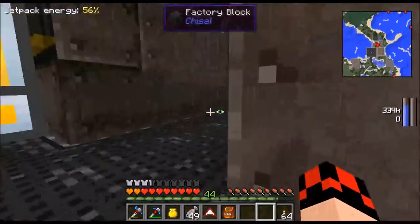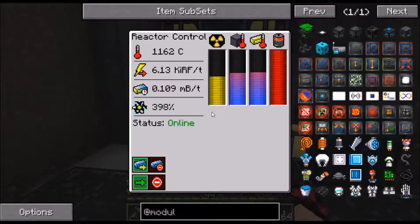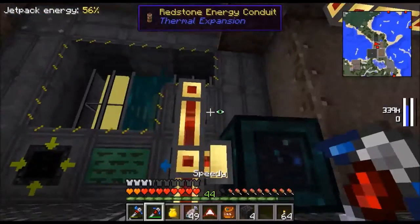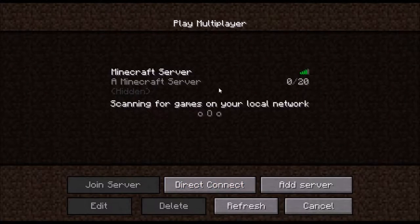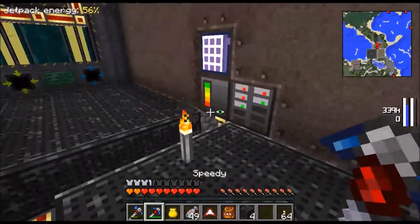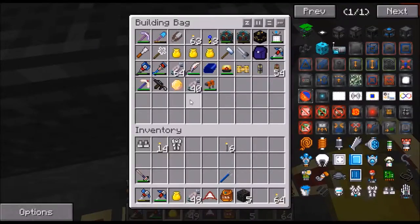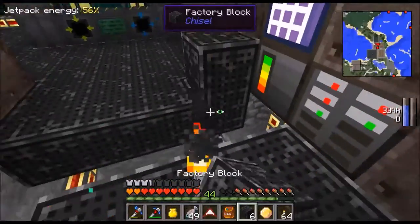Whoa whoa whoa - OK hold on, let's try to reconnect. OK, please tell me what just happened. I guess I might have lagged out. Let me get this stuff - come on, there you go.